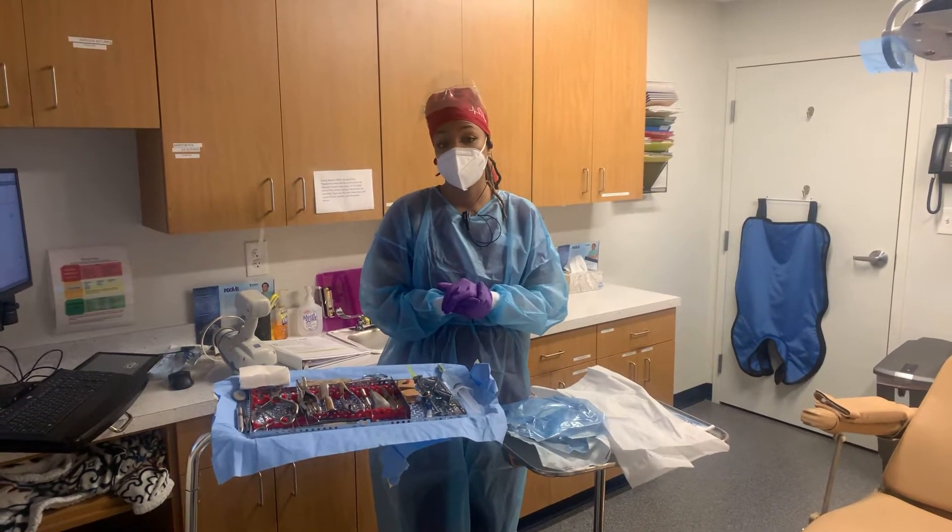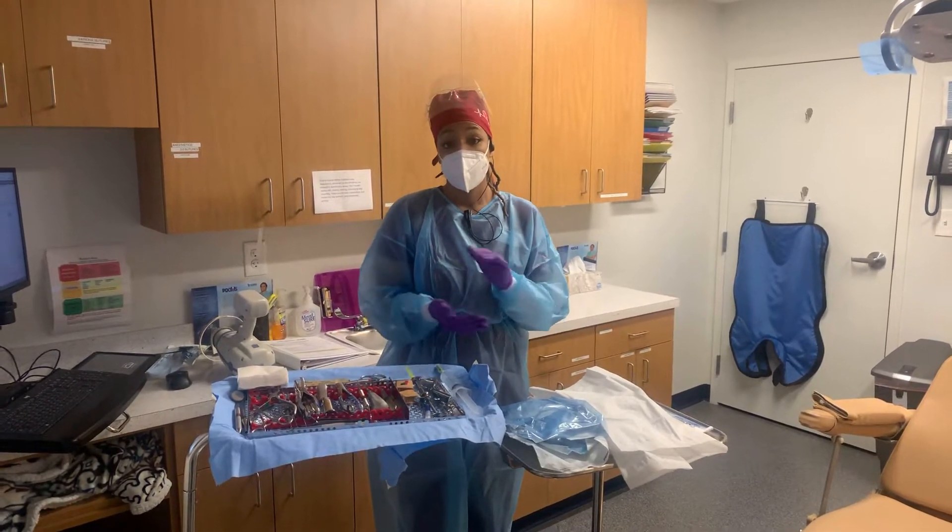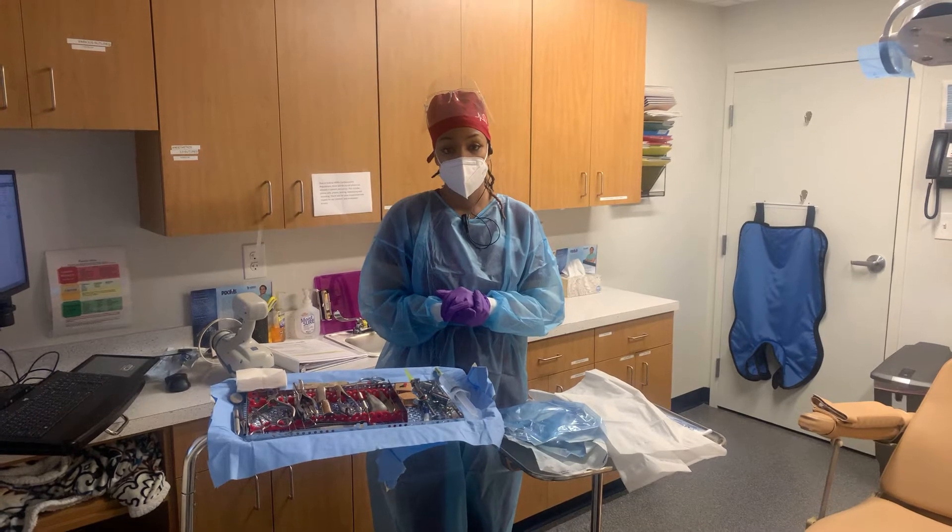That doesn't always happen. There's a 50% chance that we will end up doing just a bone grafting in that area, but just in case you want to make sure you have an entire setup.